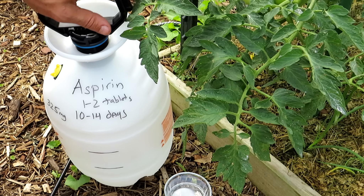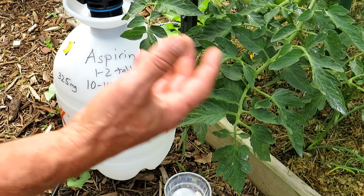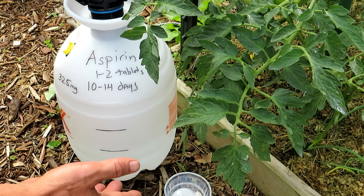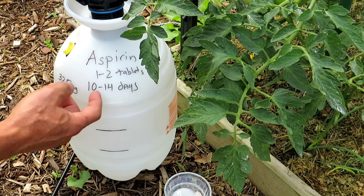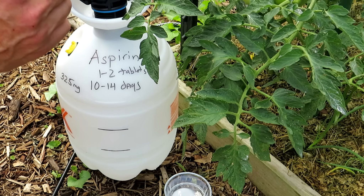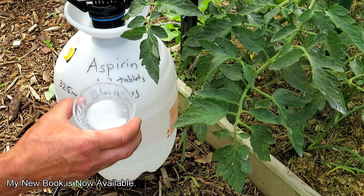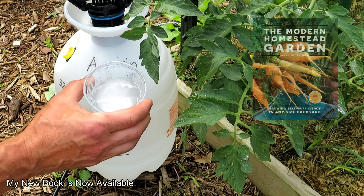I use a sprayer. You're going to want to use one tablet per gallon of water for a foliar spray. If you're going to do a drench into the soil, use two tablets per gallon of water. Do this every 10 to 14 days. You want the 325 milligram aspirin tablets and you don't want them to be coated — they should dissolve and break down in about one minute.